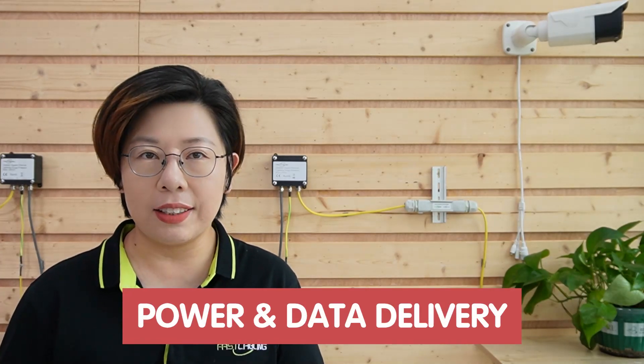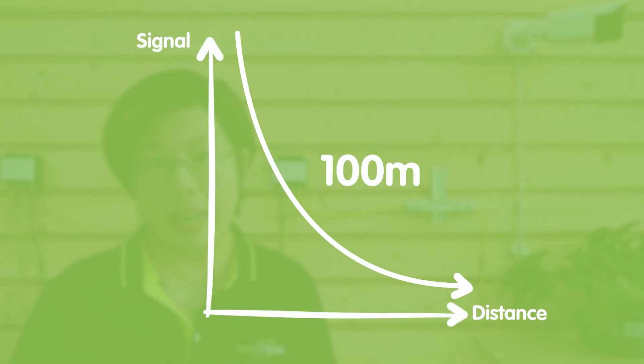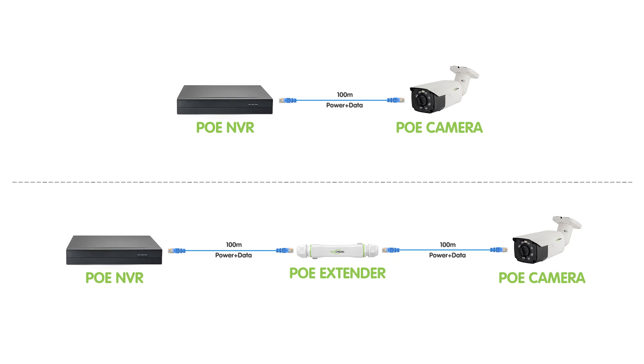Let's start with a quick overview. When you're installing IP cameras far from your network base, one of the big issues you will face is power and data delivery. Standard Ethernet only reaches about 100 meters — that's 328 feet — and after that, signal quality and power drop off. That's where PoE Extenders come in. With a good PoE extender, you can boost power and data to cover impressive distances without sacrificing quality, making them ideal for security cameras on large properties or anywhere you need reliable long-range video coverage.